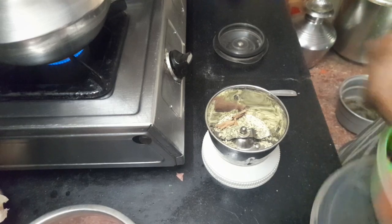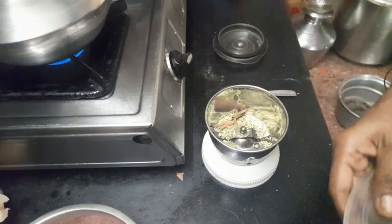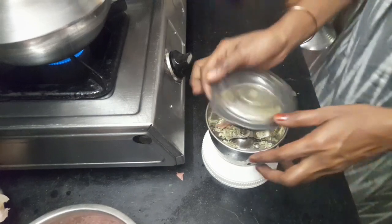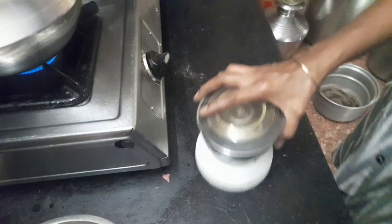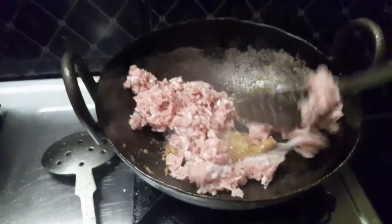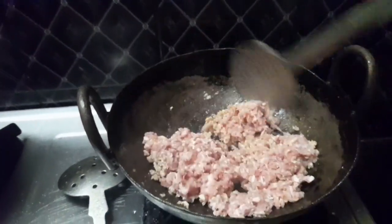I am going to make a sauce. Add 2 grams of fish and a small piece of fish. Now let's cook this for a while. Put a little bit of water in the pan. Fry it well — we will cook it well.